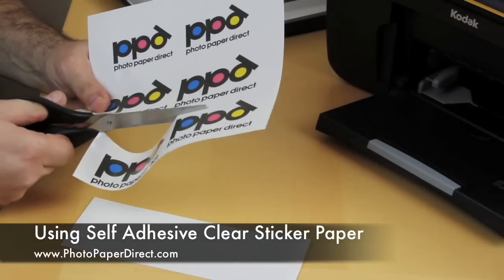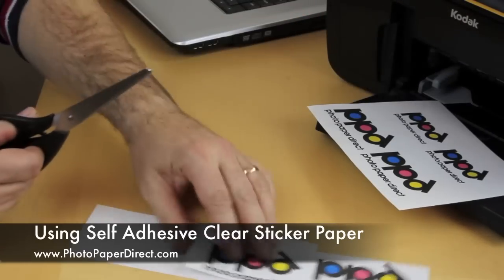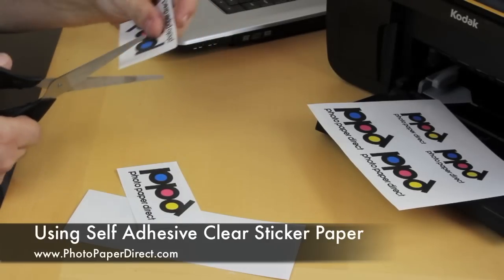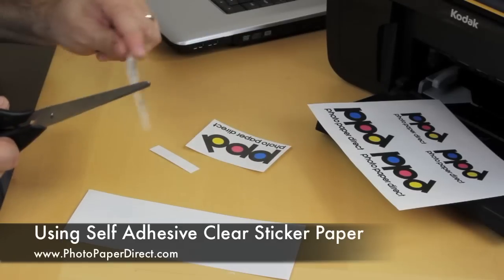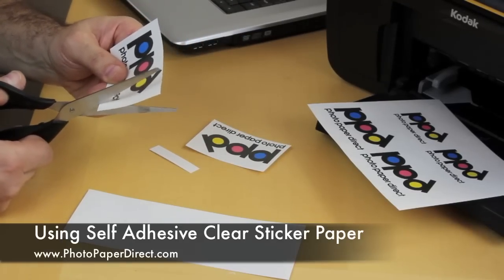This is essentially a sticker — it will go onto any non-porous surface: plastics, metals, glass, anything which is not absorbent. That's when it works best. It will stick to pretty much anything but for best results it has to be a non-porous surface.